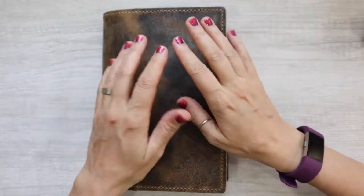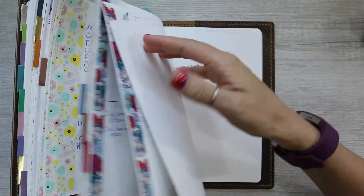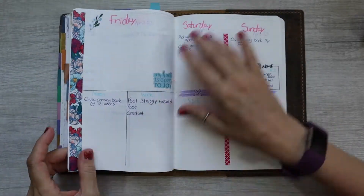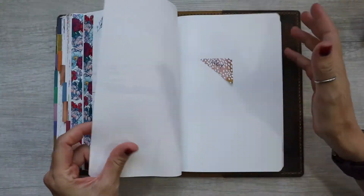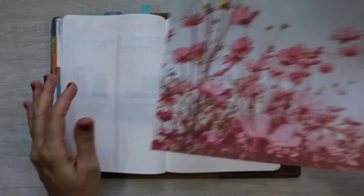Hey guys, Sarah here from Sackpaw Planning and today we are going to be setting up the month of May in my A5 Stology. I thought I would do it a little different and do a voiceover and see how you guys like this.